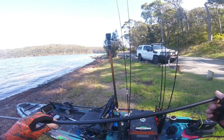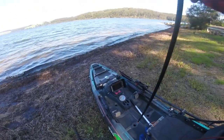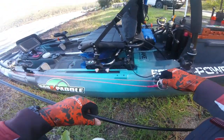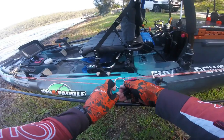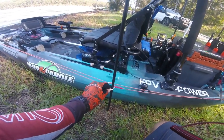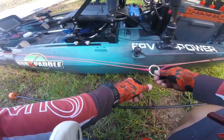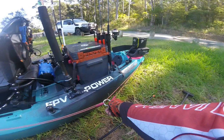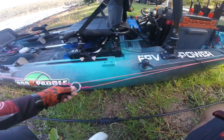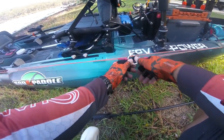The first is a stakeout pole. The stakeout pole can go down through a scupper hole, or if you want to rig it more professionally, use an anchor trolley. The stakeout pole goes through the anchor trolley like this and secures you in position. You can then, by use of the pulleys at either end, move the anchor point to wherever you like on the side of the kayak, thereby being able to angle the boat.